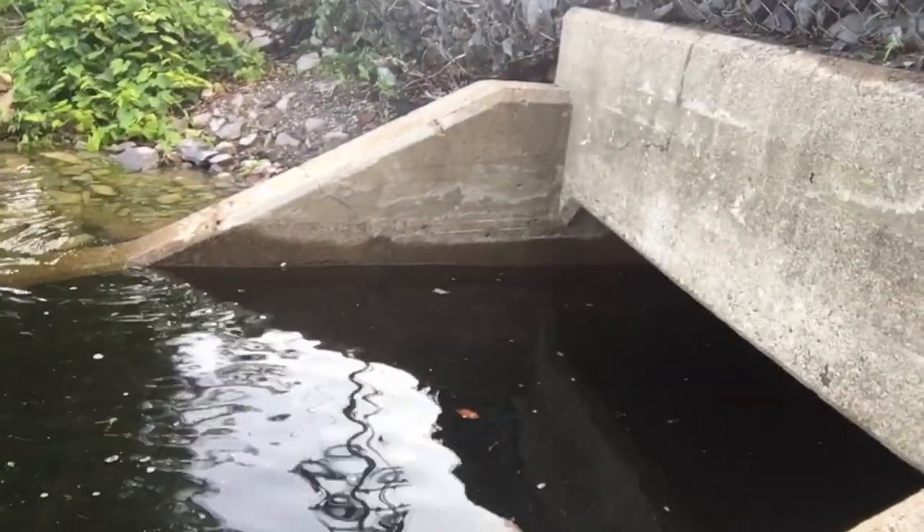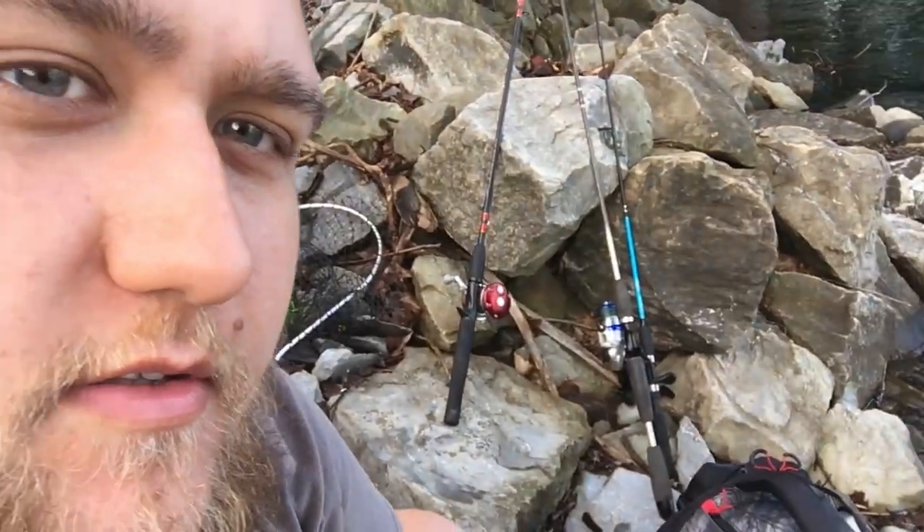All right ladies and gentlemen, we're out in the water early — it's like 7:30, early for me. The water is really high, that's usually not that high. We're gonna be fishing for some carp maybe, using corn, worms, and some lures. We've got two open faces and a bait caster. Let's see what we hook into.